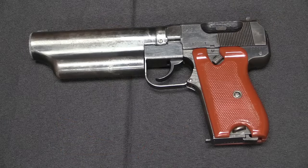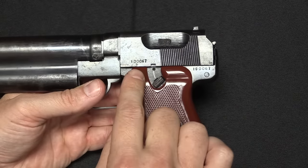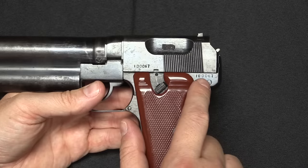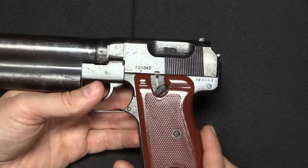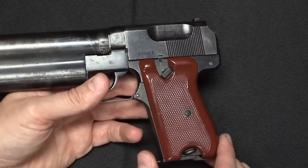I would like to pull this apart and show you exactly how it works inside, because it's all totally unique. This thing just looks incredibly cool — whoever designed this had a fantastic aesthetic sense. The only markings on this are a serial number on the breech block and the frame. The serial number started at 100,000, and this is gun number 67. I've seen a couple, and they pretty much all have two and three-digit serial numbers. They did not make many of these.